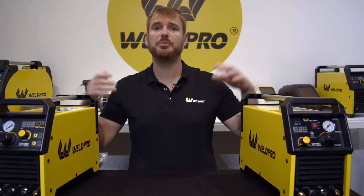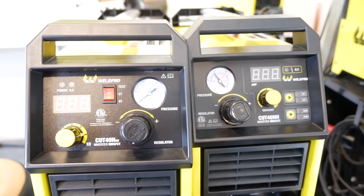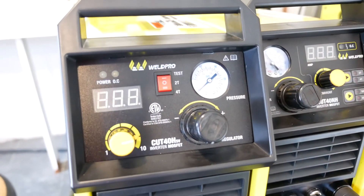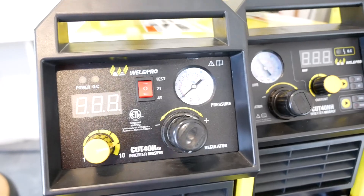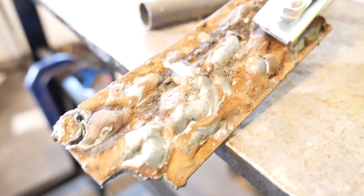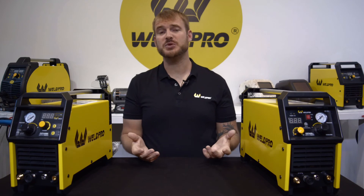So how does this translate to you, the end user? Whether you prefer high frequency start or mechanical blowback start is purely user preference. I've personally used both of these plasma cutters to cut through painted material, rusty material, and even expanded metal — both machines run extremely well. Hopefully understanding the difference between high frequency and blowback start will help you make a more informed decision when purchasing a plasma cutter.